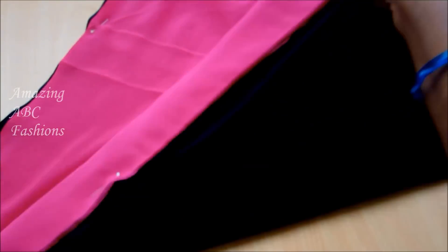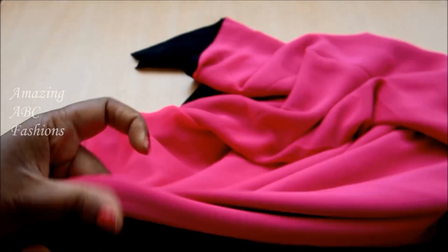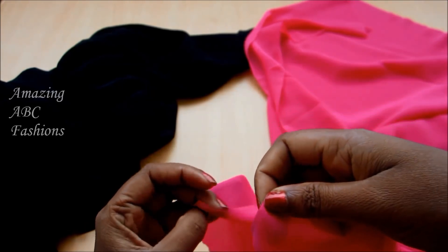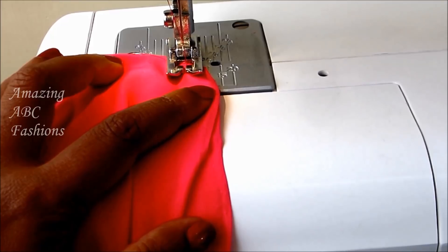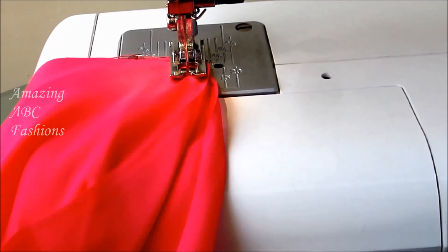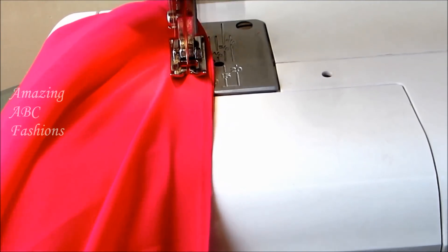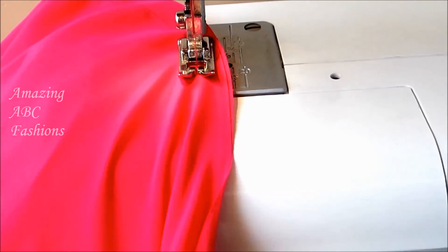I'm done with the cutting part. Now I'll show you how to join these panels. For the pretty part of the skirt I'll be using the crepe marble fabrics of two colors. Start joining the sides of the panels laying right side on right side, and start sewing towards the wrong side, leaving a quarter inch for the seam allowance. Like this we have to join 8 panels. The actual height of my daughter is 29 inches, and as I'm preparing this for floor length I'll be adding 3 inches extra, plus 2 inches for seam allowance.